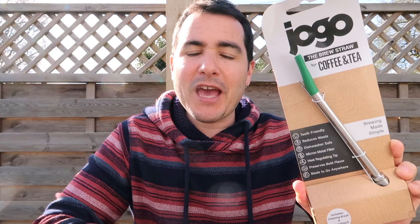Today I'm going to review the Jogo Brew Straw. It's basically a straw that you can use to brew your coffee in your mug without the need of sieving any of the coffee out before you drink it. You basically put this straw inside a mug, put your tea or coffee in, and drink straight through it.